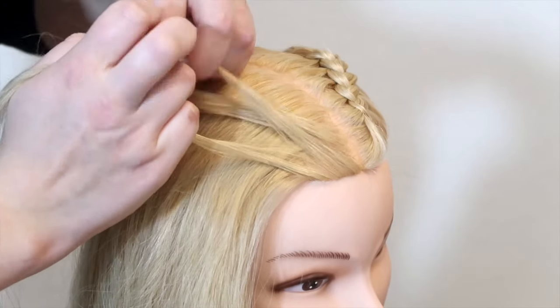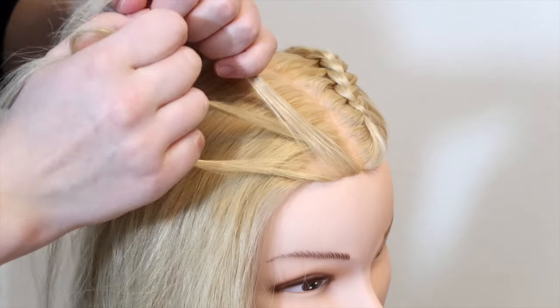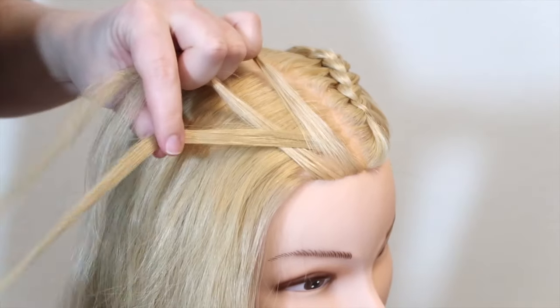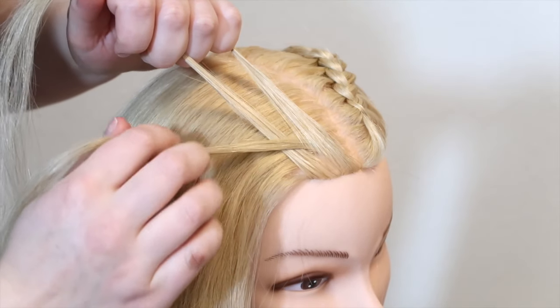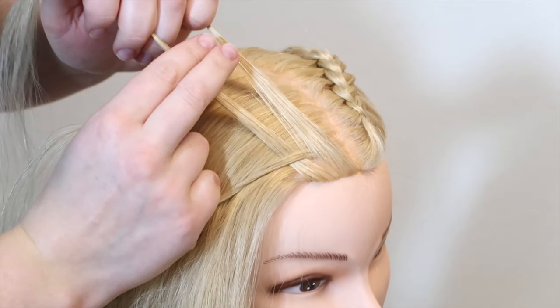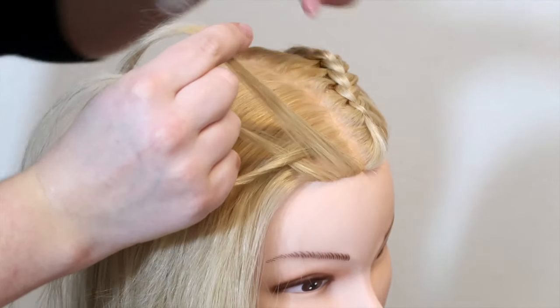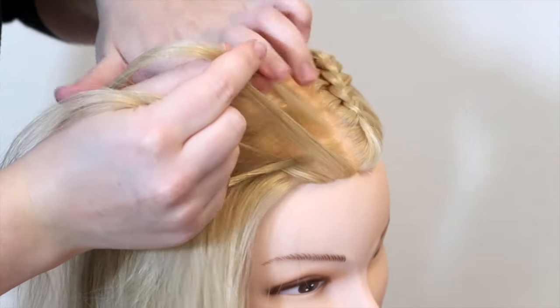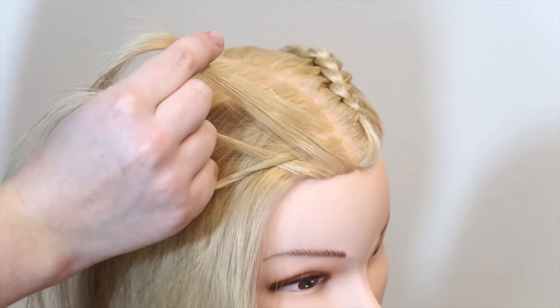Then take the top strand and cross it under and into the middle. Then cross the bottom strand under and into the middle. Then bring all of the strands over to your right hand — the pinky holds the lower strand, the middle finger holds the middle strand, and the top strand is in between your thumb and index finger. Now pick up a small section of hair on the same side and add it to the top strand by sliding the hair in between your thumb and index finger.